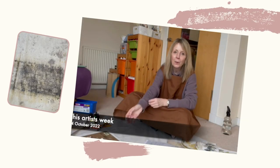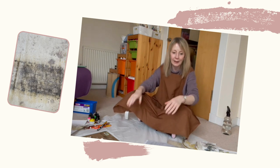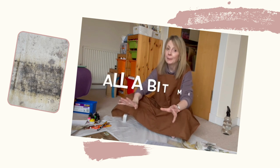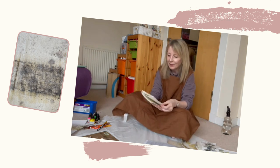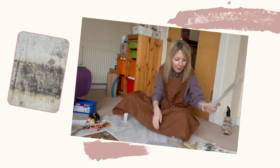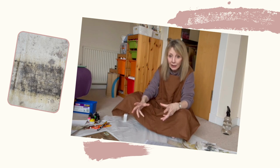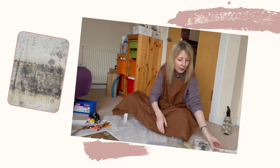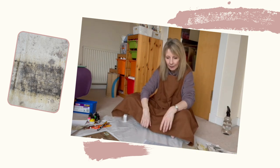Hi everyone, Sheila here with my weekly update coming to you from the floor. I haven't done a floor video for a while but that's where I am today. This week I've been continuing with my printing, but it's got a bit meta because I've been printing from prints. I'm going to be starting to collage some of the prints that I've made, and I'm surrounded by lots of bits of paper, which is why I need the floor to spread out on.